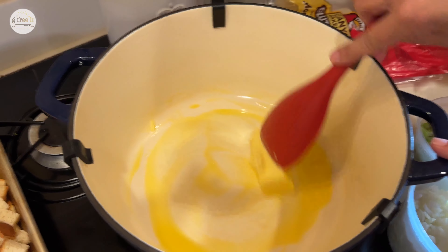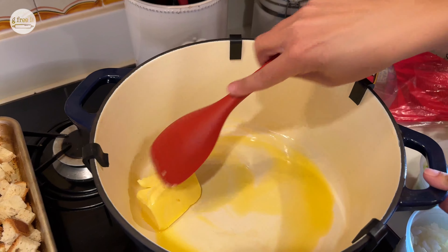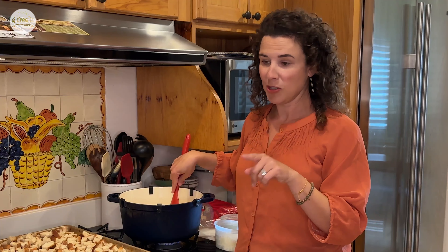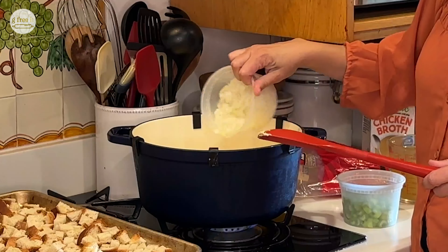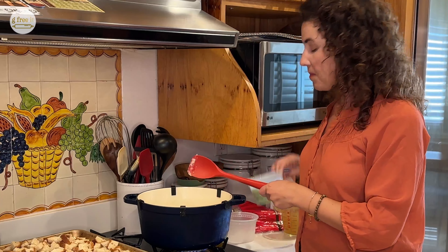These are all ready to go. For my butter today, I am going to use Kerrygold's unsalted European butter. I like to use unsalted because I like to add my own seasonings, but you do you. So while this melts and coats the bottom of your pot, let's add the onions first, and then we'll add the celery.